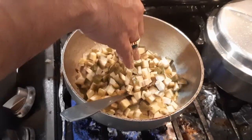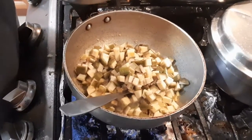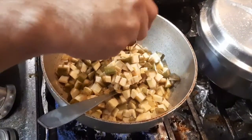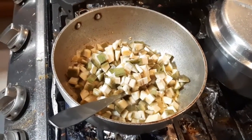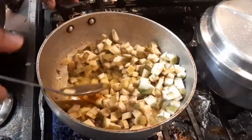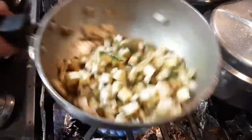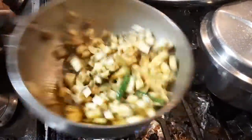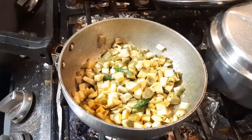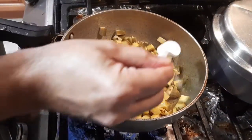I normally try to eat my meal before 8 o'clock. I have a couple of things ready for my mother as well. The raw banana has been added into the pan.